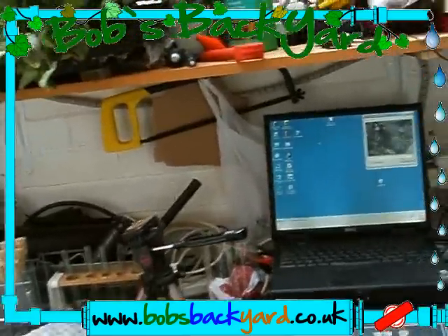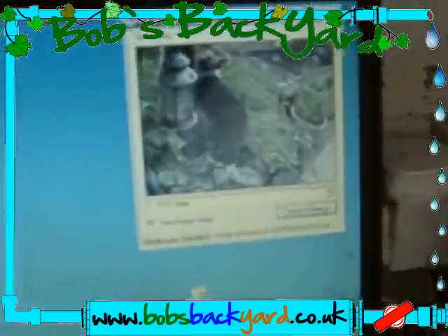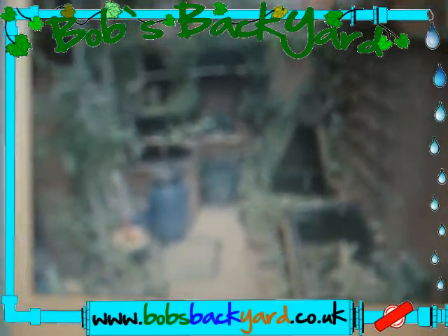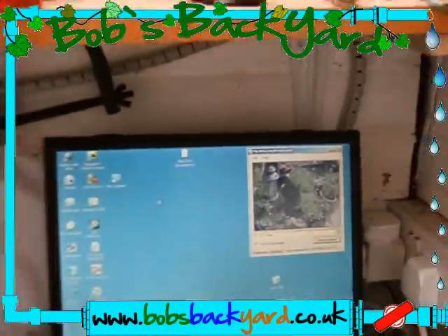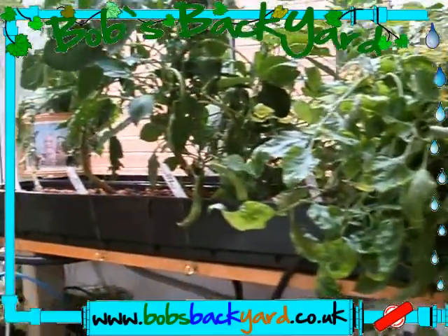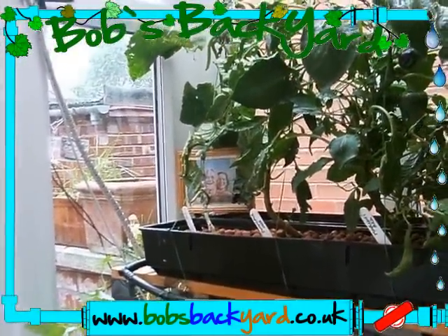Hi, welcome to another update video from Rob's Backyard. It's a bit of a close-up of the two camera angles now which are live 24 hours. We do have a third one as you look on the website, but we've been struggling with that camera. The hydro system from the wall outside is now indoors.